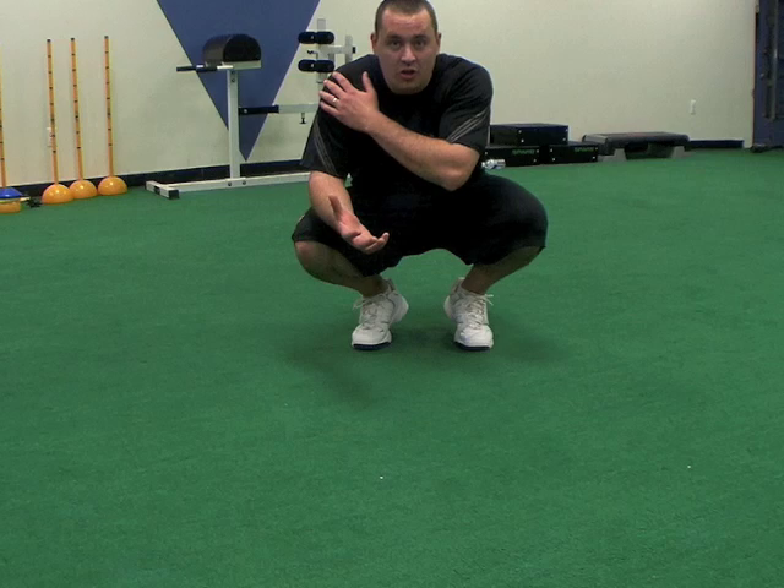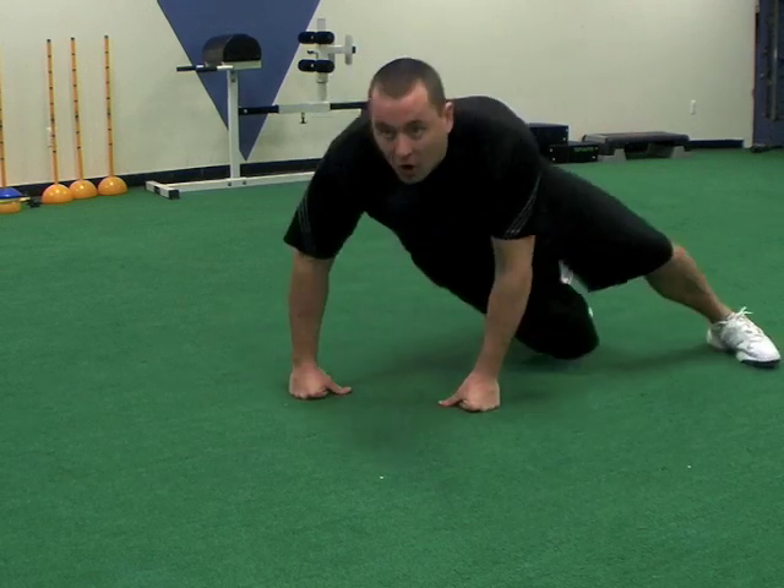All right guys, we've got a great new fore drill for you. It's going to train core stability as well as shoulder stability, as well as your ability to connect your opposite shoulder to your opposite hip. Baseball is all about connections going across your body.